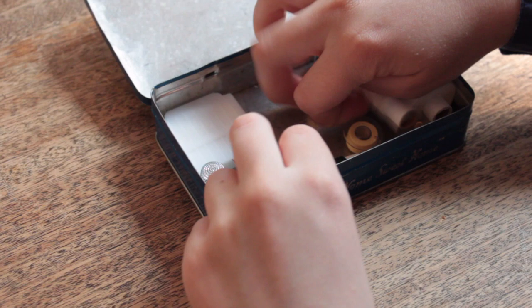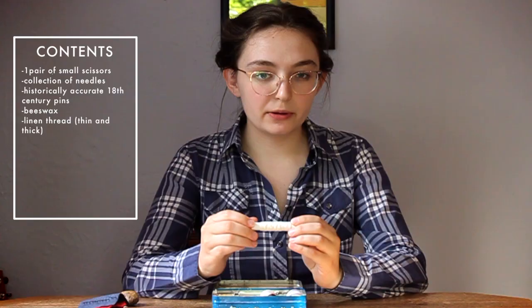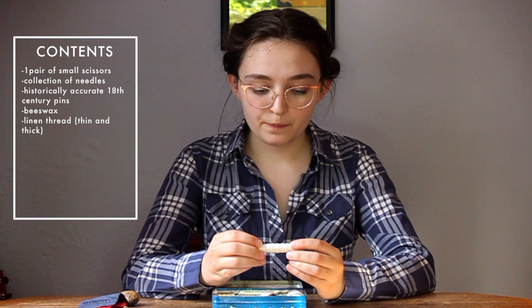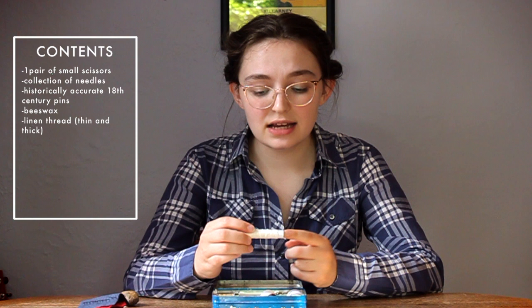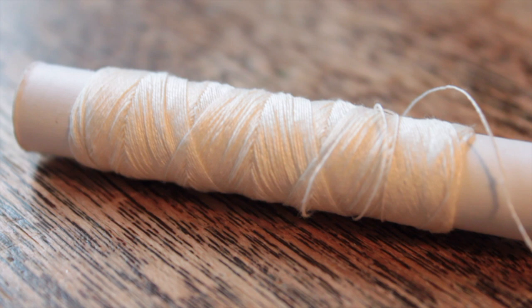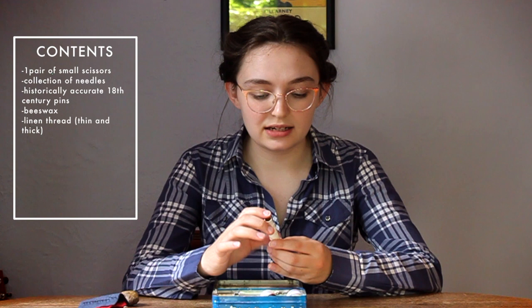Next we have some linen thread. This is Burnley and Trowbridge's linen thread — I really like it, it's a nice thickness, their fine sewing thread. I use this for almost everything: channels in my stays, constructing entire dresses. It comes in a massive spool and takes a while to get through, but I'm almost done so I'll need to order another. It's strong once you've waxed it and very utilitarian — you can use it for whatever.